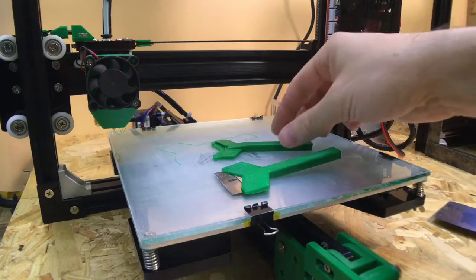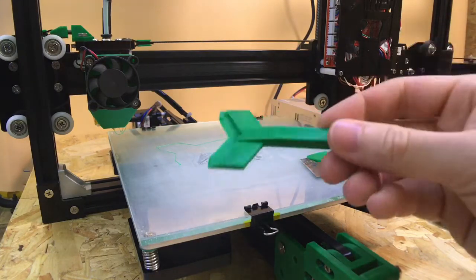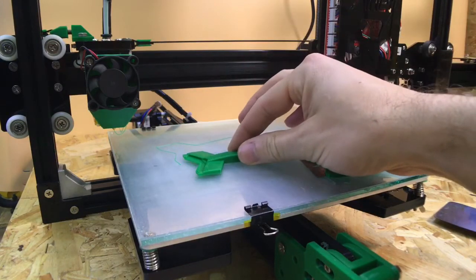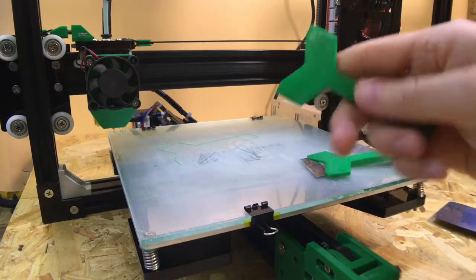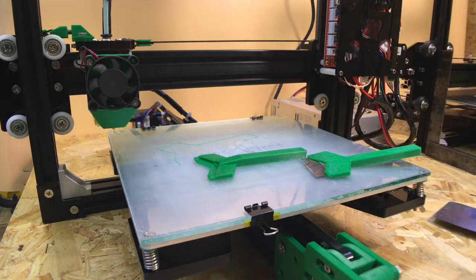That print stuck really well. When it was above 66 degrees Celsius it stuck on here really well and it wasn't coming off, but as soon as it dropped below 30 degrees, I only had to put a slight amount of tension on it and it just popped off. I'm pretty impressed with that, and the bottom is completely smooth. 66 degrees Celsius is around about the highest I can get this bed without having to wait an excessively long time for it to heat up.